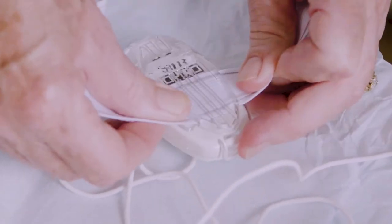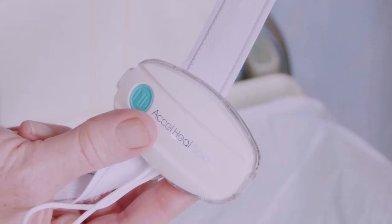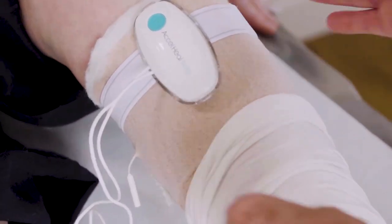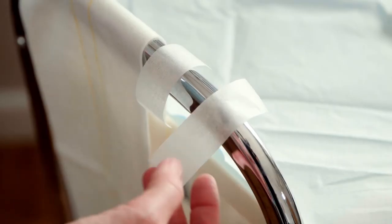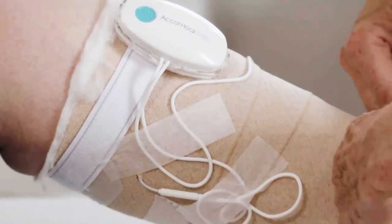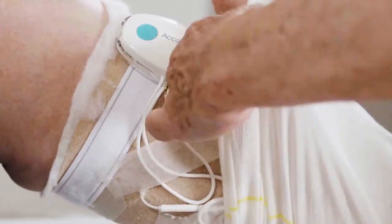Secure the device using the provided removable clip and strap, ensuring it is placed away from bony prominences such as the tibial crest. Secure any free wires with tape.